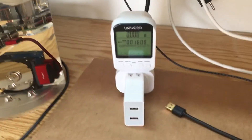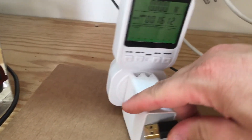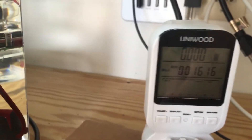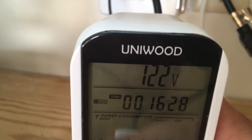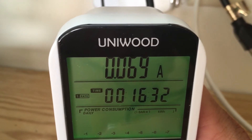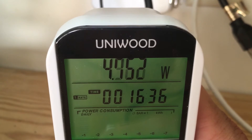So let's try the Atomic Pi. Right now we're not drawing anything, so we'll go ahead and plug it in. We have power. Drawing 0.6 amps and we're at four to four and a half watts.